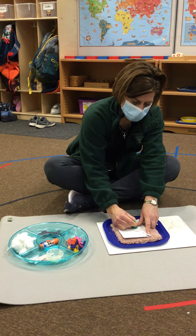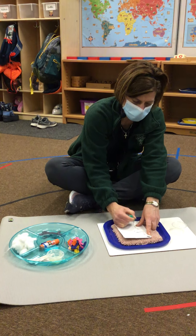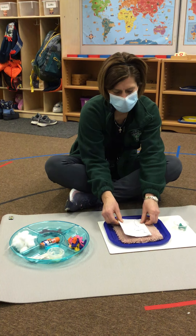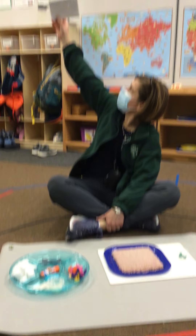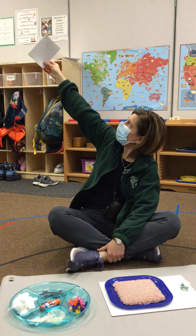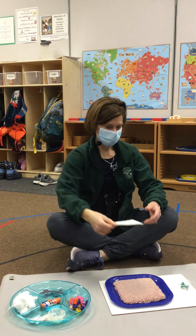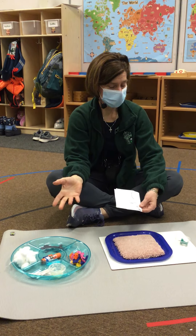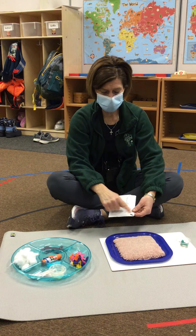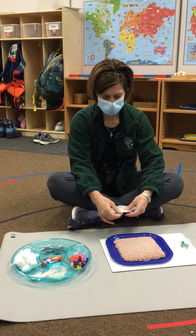And then, when you get to the bottom and you think you've punched lots of little holes, hold it up. Do you see all the light coming through? You can open it, then rip it off to get it. When you pin-punch, keep it closed. And then you'll get to see the magic that happens.